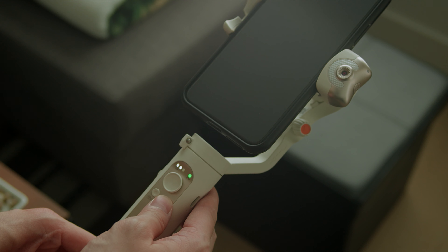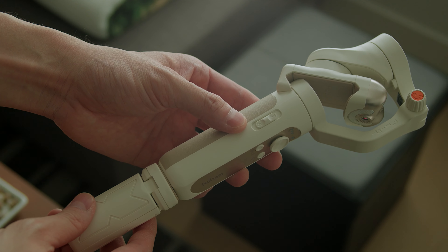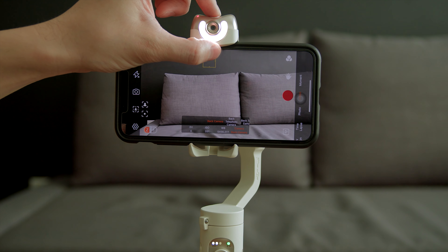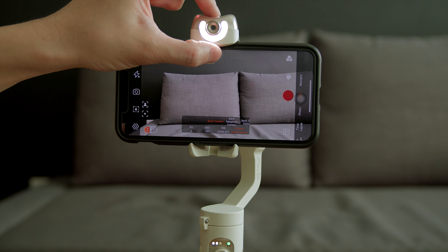Let's talk about the buttons on the gimbal. There is a joystick for panning and tilting the camera, a button on the left to start and stop recording or take a photo within the Hohem app, and a button on the right to one-click change the orientation of the camera or double-click to center it. There's also a zoom in/out trigger on the side for digital zoom. The button at the top also turns on the front-facing LED light with a simple click, offering three levels of brightness for filming in darker environments.